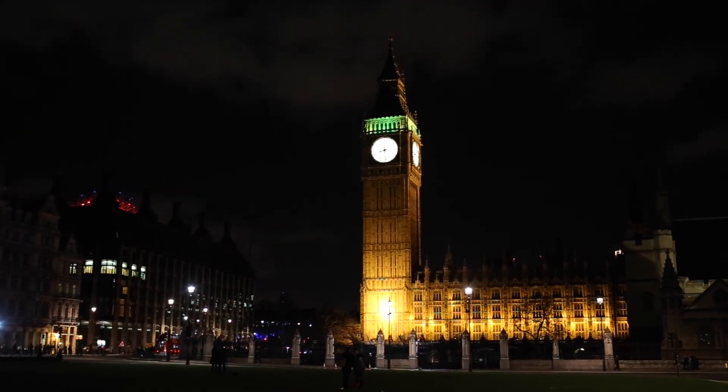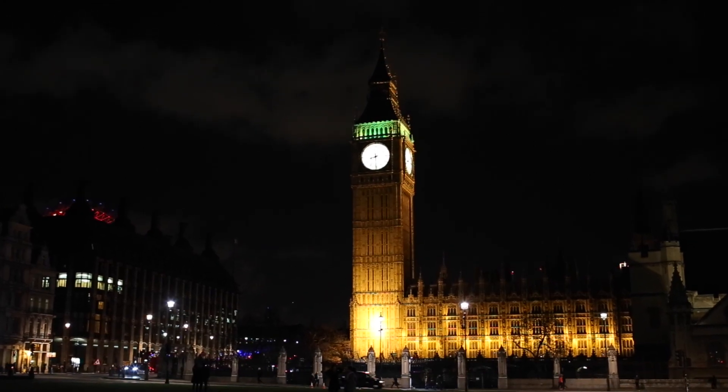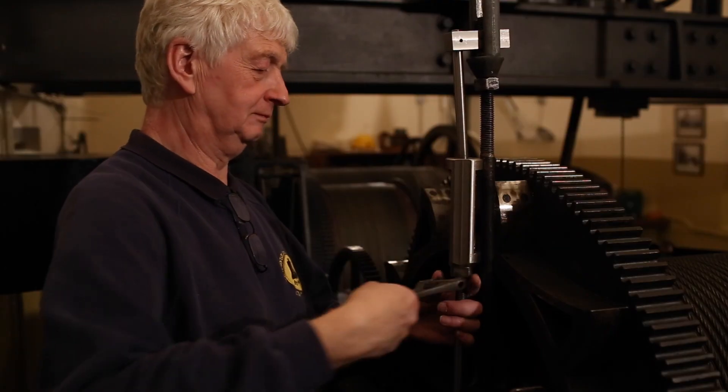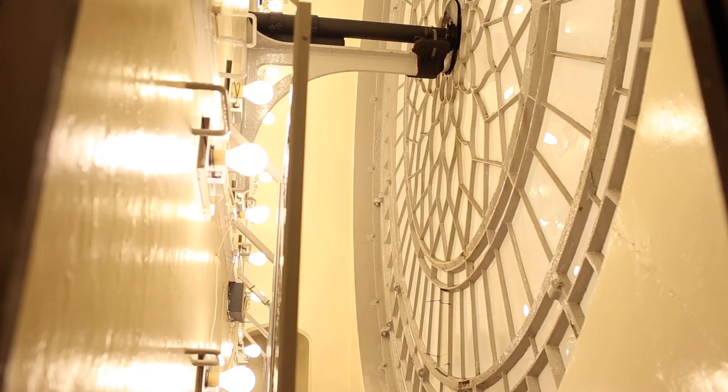So here we are at the top of the great clock of Westminster, getting ready to put the clocks forward. We've already silenced the chime mechanism and the strike mechanism, and we're now just about to turn the dial lights off.